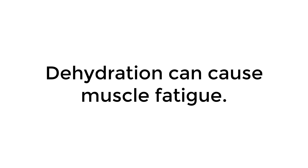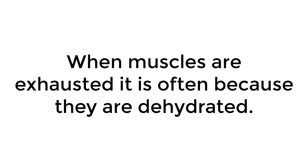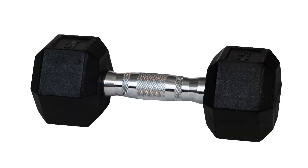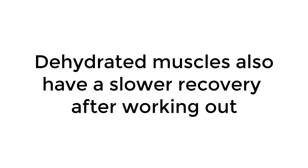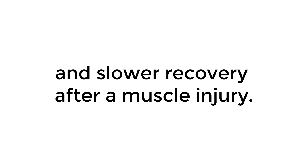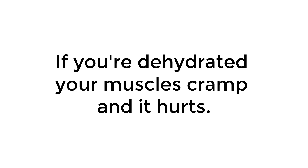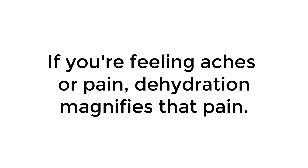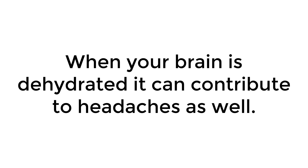Dehydration can cause muscle fatigue. When muscles are exhausted, it is often because they are dehydrated. Your muscles are also more susceptible to injury when they are dehydrated — dry muscles tear easier. Dehydration can also reduce your workout; it decreases the number of repetitions you can do. Dehydrated muscles also have a slower recovery after working out and after a muscle injury. If you're dehydrated, your muscles cramp and it hurts. Not enough water can contribute to muscle aches, and dehydration magnifies that pain. When your brain is dehydrated, it can contribute to headaches as well.